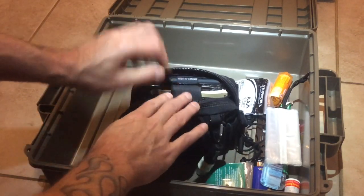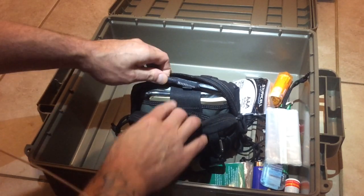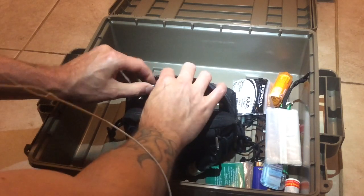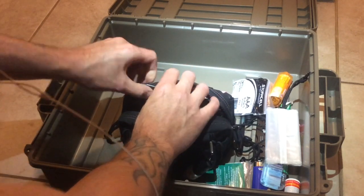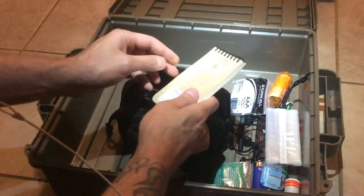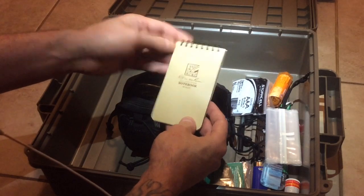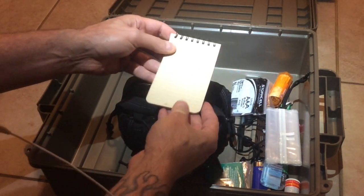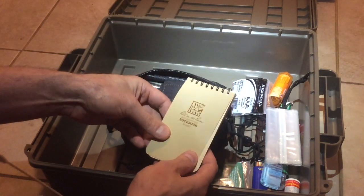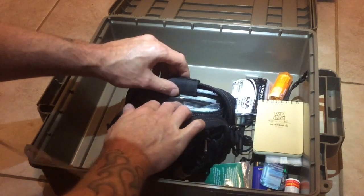If we flip it around, got a pen stuck in here — it's a write-in-the-rain pen. You know, it could write in the rain, write wet, write upside down. So got one of those pens in case the other Bic pen obviously doesn't write when it's wet. Also got a write-in-the-rain notebook. I've always had a notepad in the car — if you get in an accident, you want to exchange information. Car breaks down, you want to leave a note on the windshield. If you're going to a different location, you want to leave a family member a note. So we got that.